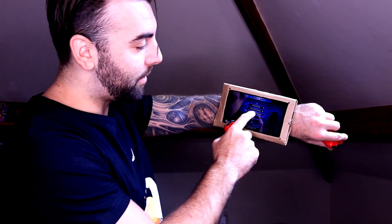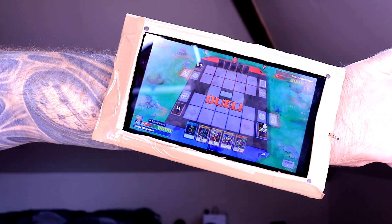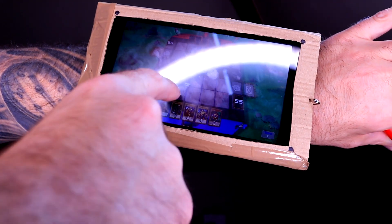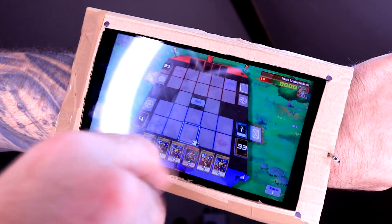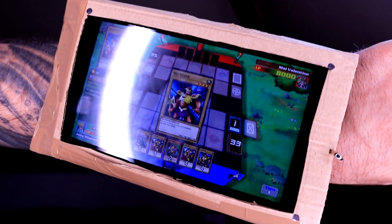This is my Yu-Gi-Oh Legacy of the Duelists Link Evolution dual disc. It's for fun and not to be taken too seriously, but there are a few different ways you can play it. Since it's a touchscreen game — which I'm very glad they did — you can go into duels. For example, Harpy Lady. I would love to be playing online against opponents like this. I activate Pot of Greed, play it here. I normal summon Axe Raider in attack position.